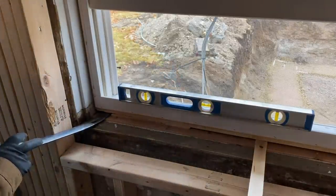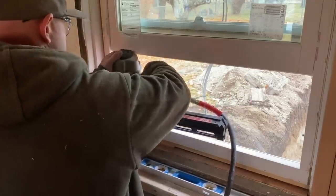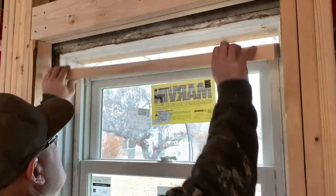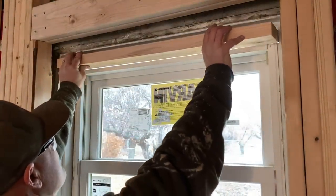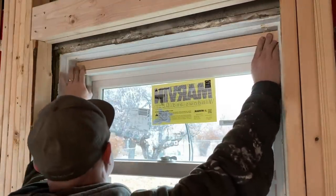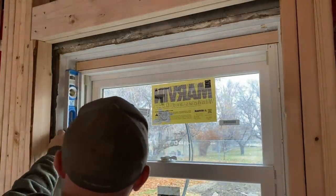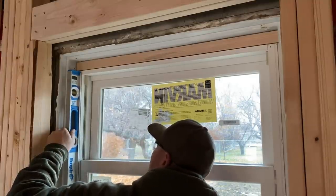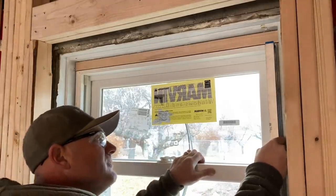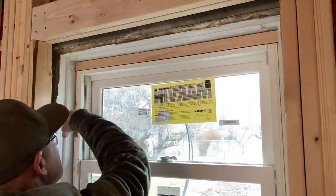Okay, that's perfect with those two wedged up in there like that. So we've got this big gap here. I've just got this ripped down the extent of the window. Then we'll measure, make sure we're level. Got it nice and plumb. Pull it back a little bit. And that'll make it real easy to trim out and seal up.